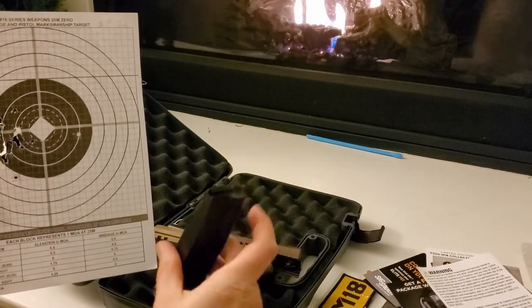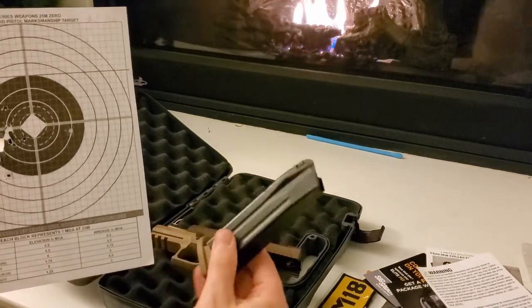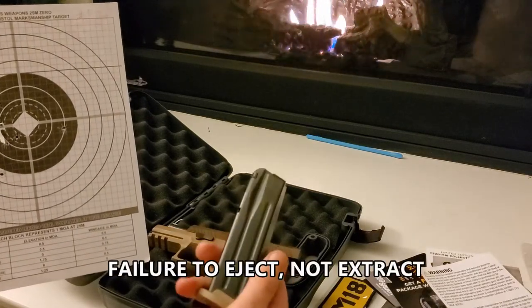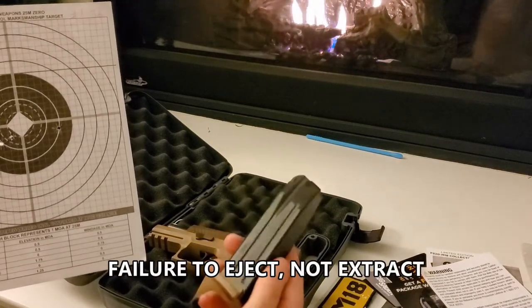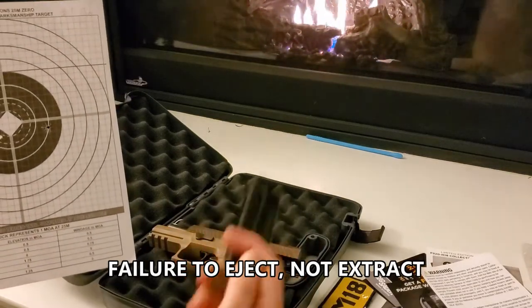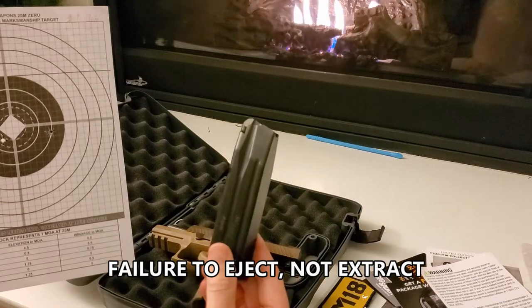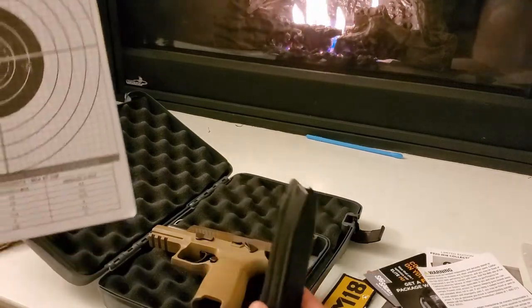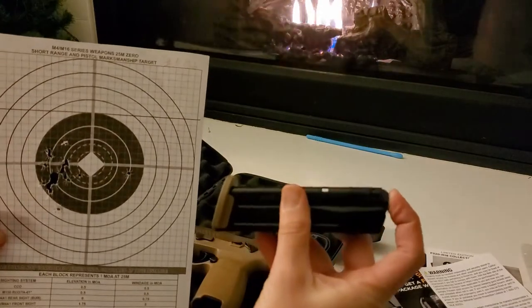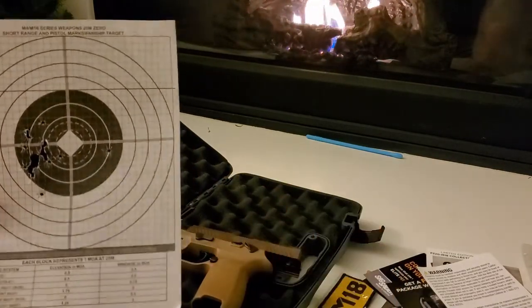It was very hard to get the last few rounds in. And then as you can see from the video, I had at least two failures to extract. I'm not quite sure what that is - I think the magazine wasn't seated all the way, so that's operator error. But these are extremely tight when they first show up, so I imagine I'll just need to break them in a little bit.